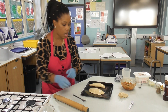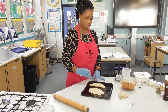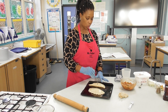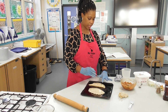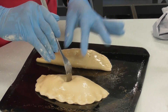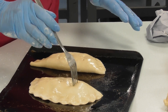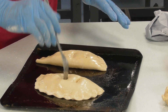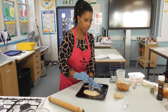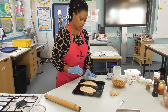Before putting them in the oven, I'm going to make holes in the top. Can anyone tell me why? To let the steam escape — well done. This prevents them from bursting open during cooking. Be careful when inserting or removing the fork — support it with your fingers so you don't make a large hole.